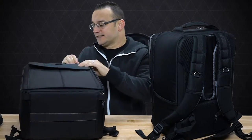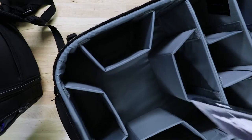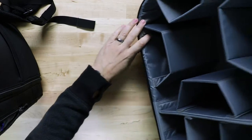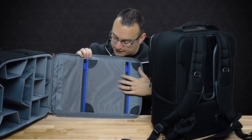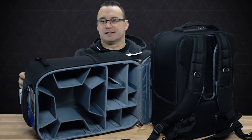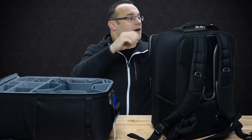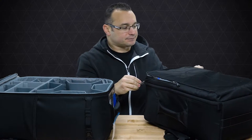Let's go inside the bag. On the back side we have a lot of storage slots for cables or propellers — I typically keep my propellers and cables here. There are a lot of slots for storage which is great. Let's start moving things over from Version 1 into the Version 2 bag.